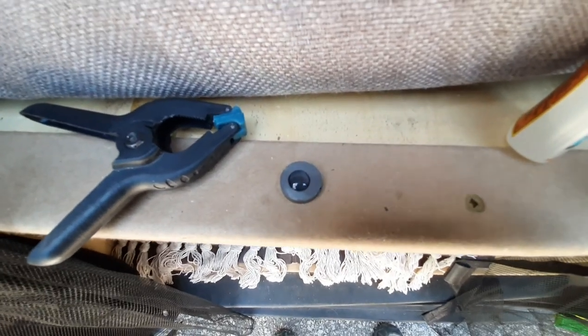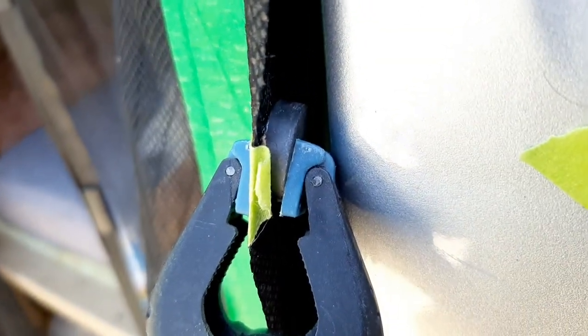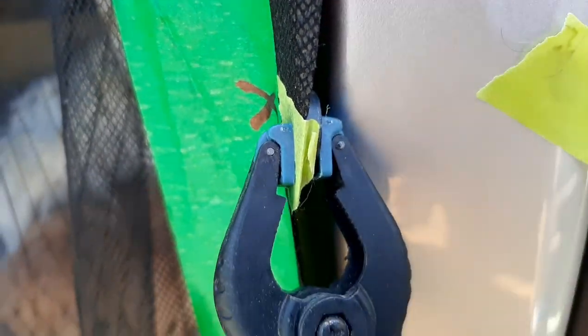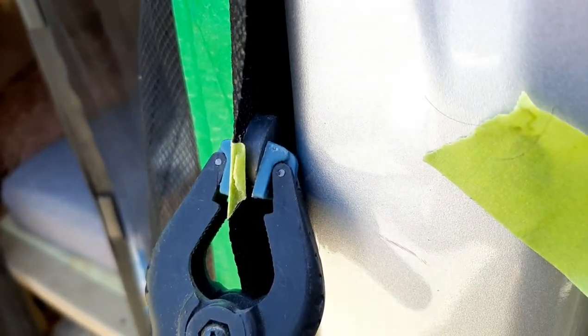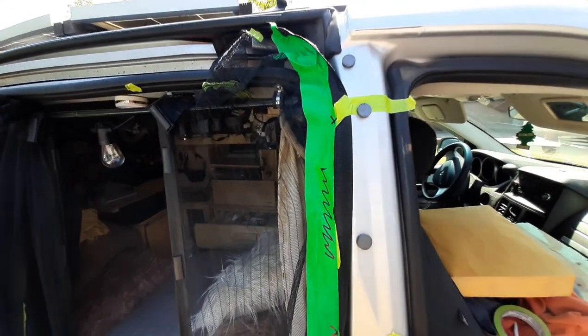I just put a dab of Gorilla Glue and I'm going to place it on — stick it onto the mosquito screen. You can see the magnet right there, right in the middle of the screen, and it's clamped on. This clamp is really useful — it's where the X is, on the fabric side of the mosquito screen. I've marked off where I'll be placing the magnets so I can do them one by one. Make sure you're in a well-ventilated area because you can smell the glue.